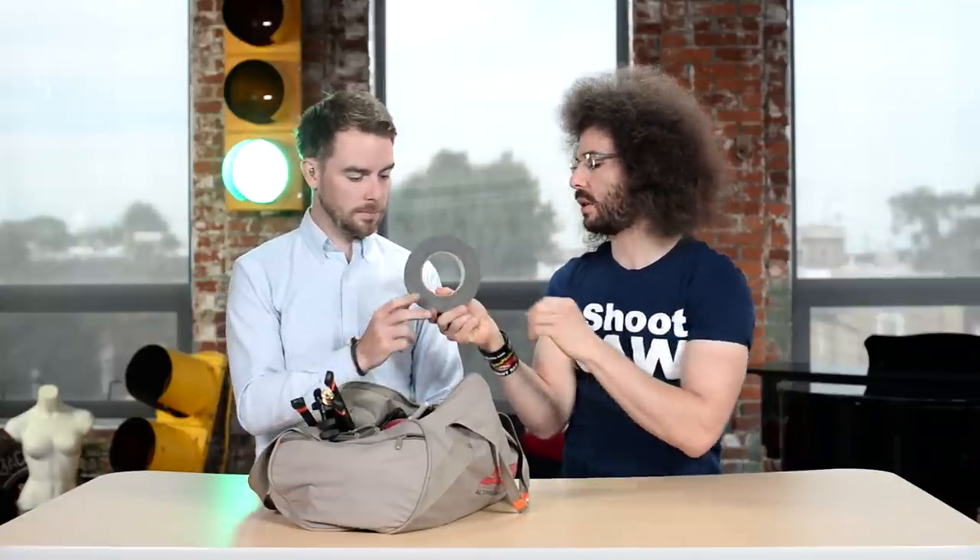It is this. Why do you have it? What's it for? This is just run-of-the-mill gaff tape, and what's it for? Everything.